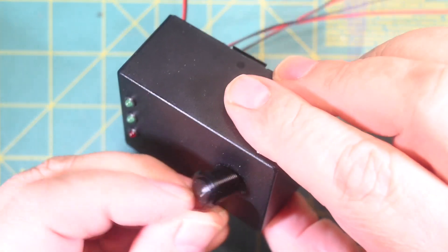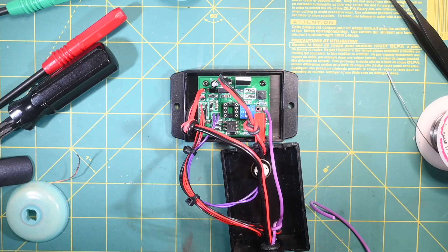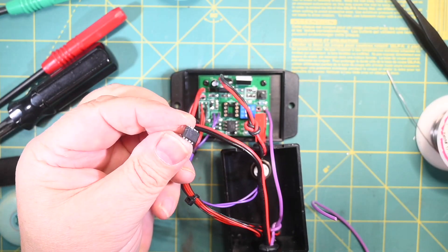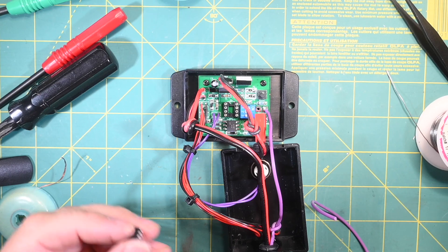Next we want to install the three LEDs into the case, as well as the momentary local trigger switch. The final assembly step is to connect the LEDs, the momentary switch, the input and output connectors, and to install the ATtiny85 into the case.